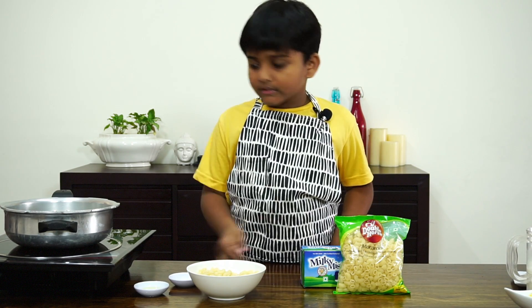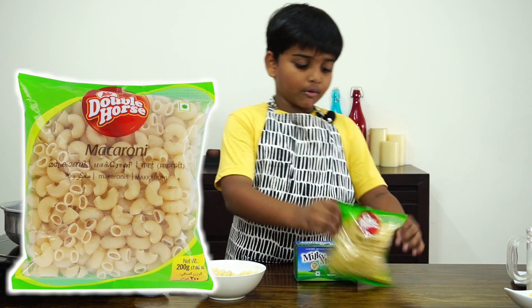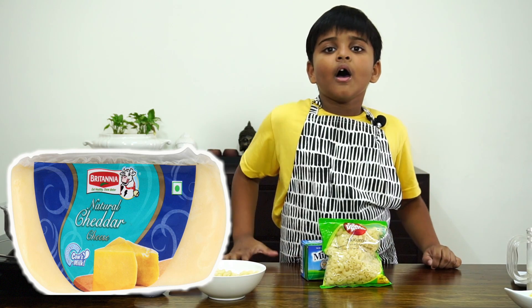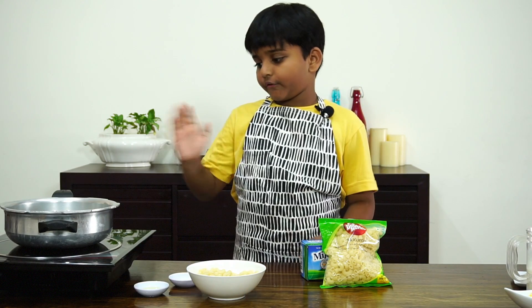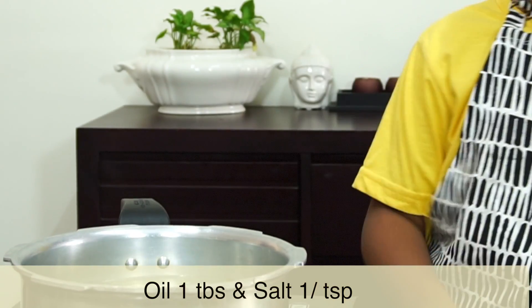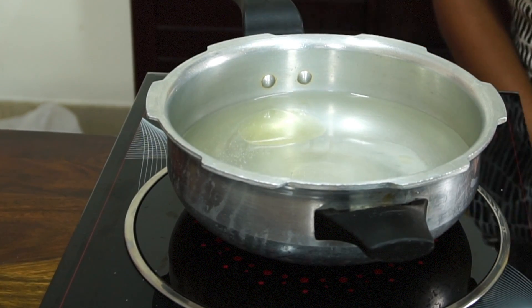So let's start. First, boil water. I am going to use Dabalos Macaroni, Milky Mist Butter, and Britannia cheddar cheese. First boil water, add oil, add salt, and wait for some time until I taste the salt.